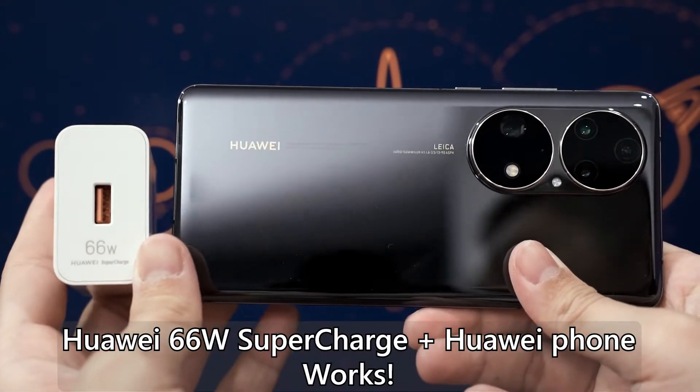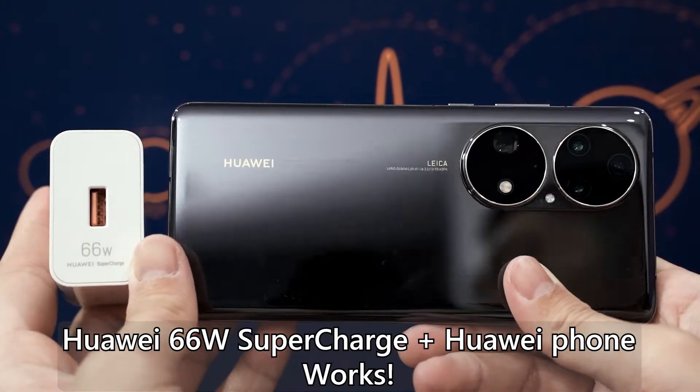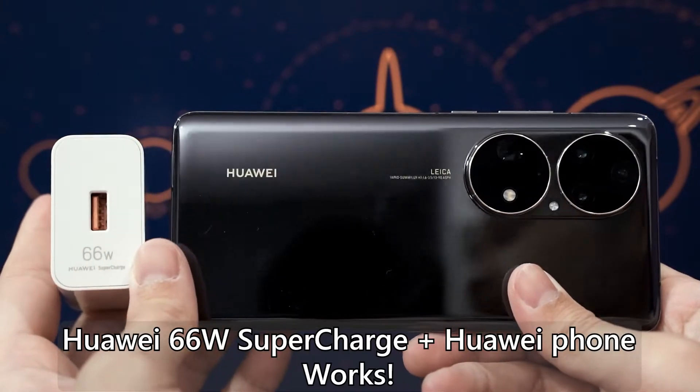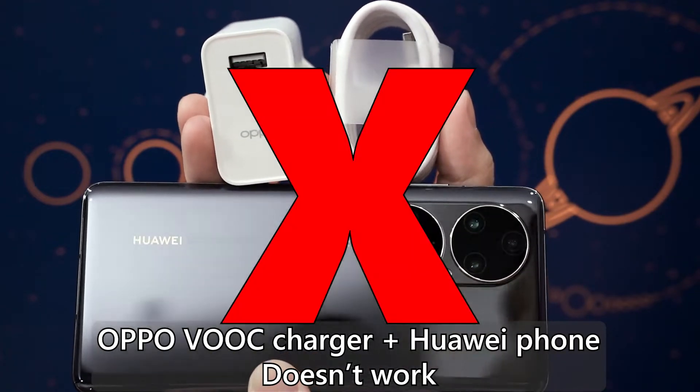Realme uses the same fast charging technology as Oppo, so some Realme phones are able to use VOOC charging bricks to fast charge as well. Huawei also has its own fast charging technology, so Huawei users will need to use Huawei's own charging brick, cable, and phone to fast charge their device. If we plug a Huawei phone into an Oppo VOOC charger, that Huawei phone will not fast charge. This is what I mean by charging standards, also known as protocols — each company has its own unique way of achieving fast charging.